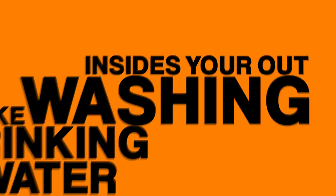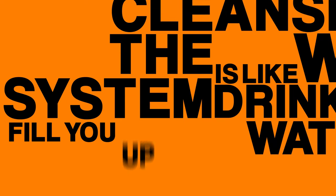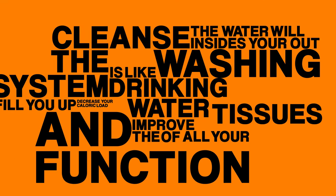Drinking water is like washing out your insides. The water will cleanse the system, fill you up, decrease your caloric load, and improve the function of all your tissues.